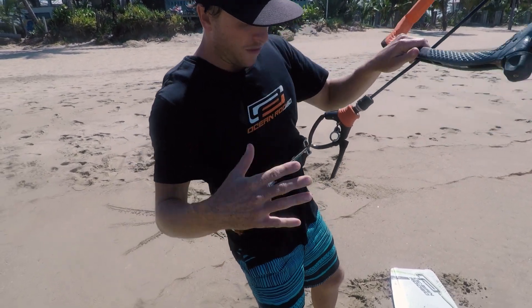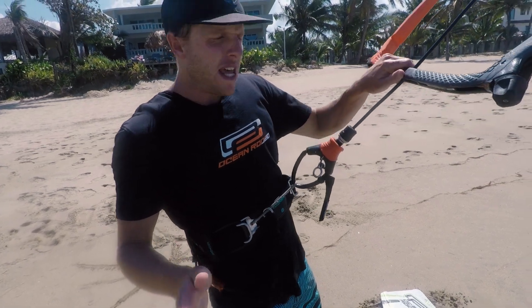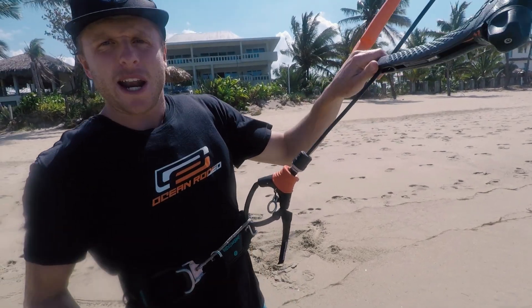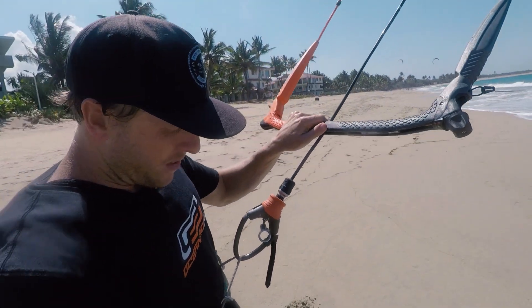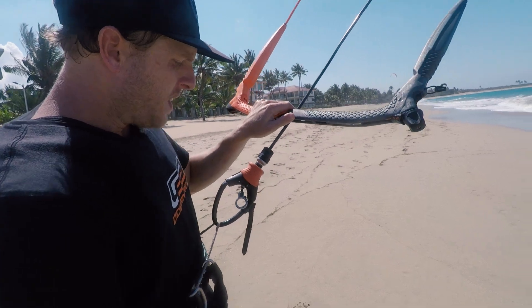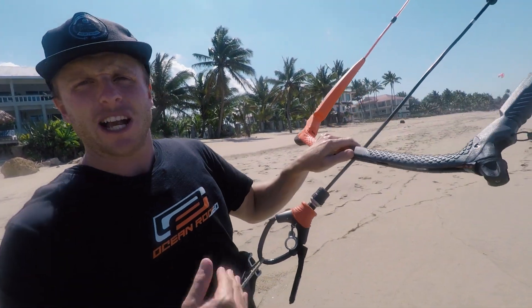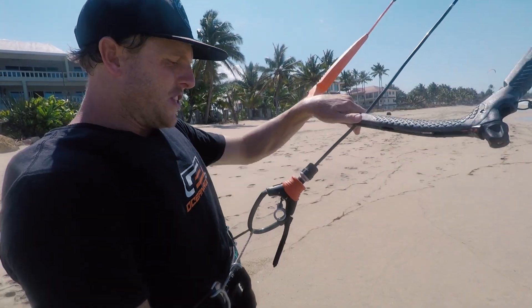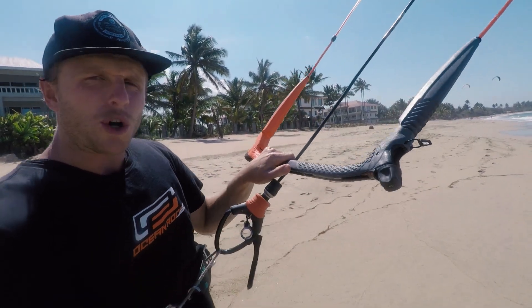To drive upwind you need good edge control — a firm grip in the water, the board cutting through, not slipping. Two things can go wrong: if you even out the pressure onto your front foot, you might start to slip and lose ground. Or if you edge too hard, you'll slow down — the kite can't pull you as much and you'll sink and lose a lot of ground. So it's a bit of a feel with the kite, the water, and your speed.